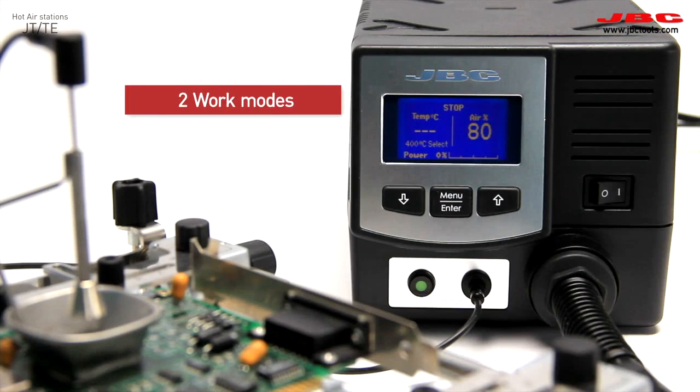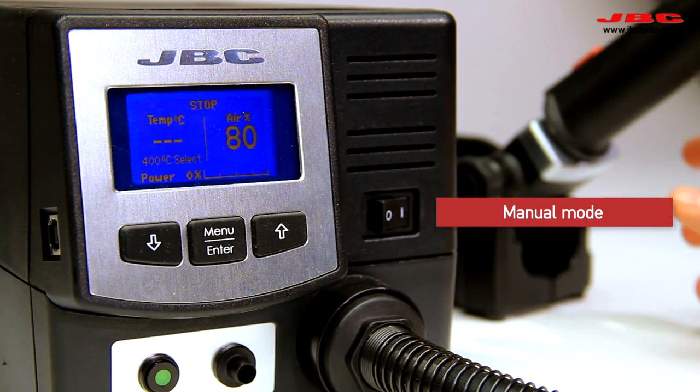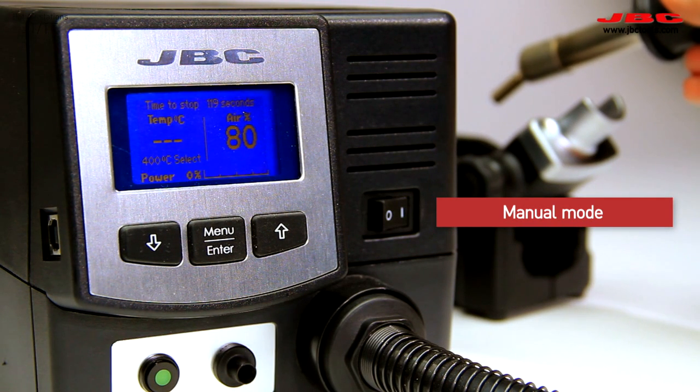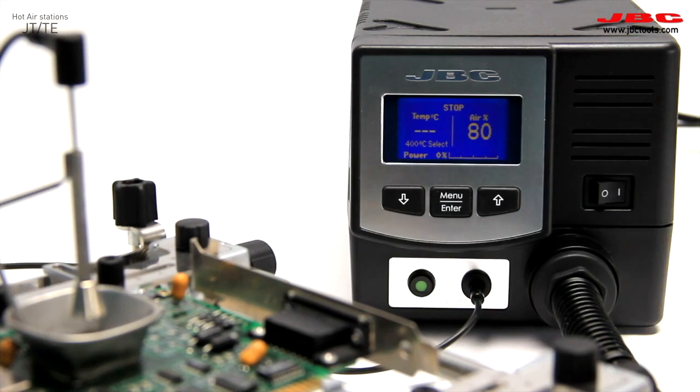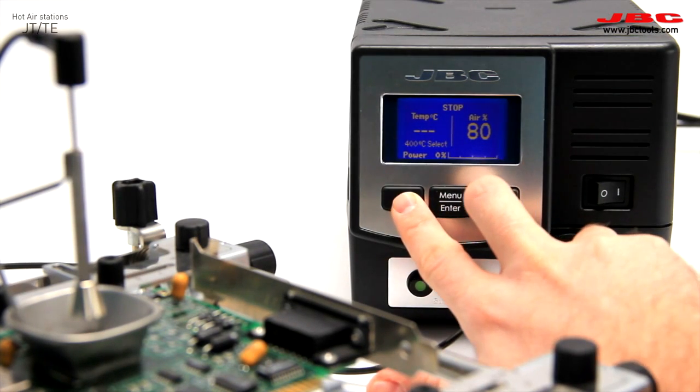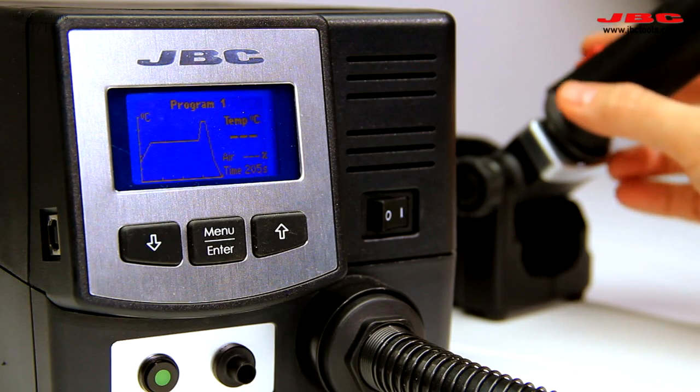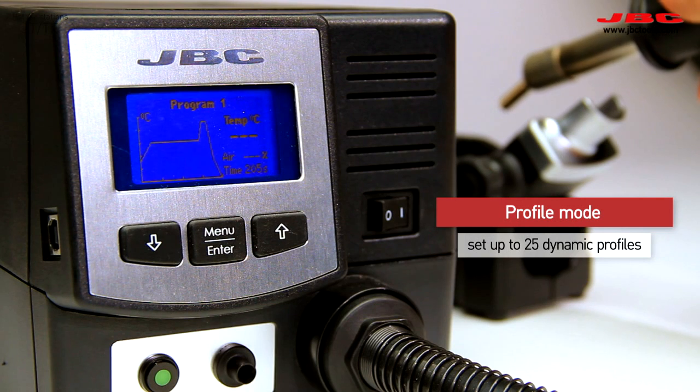You can control airflow and temperature manually or using a profile. You can set as many as 25 dynamic profiles to control temperature and airflow to suit the task.